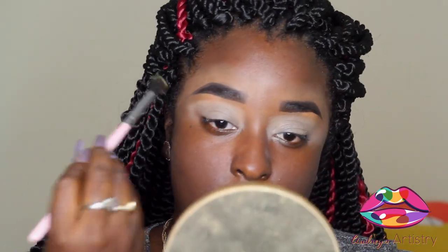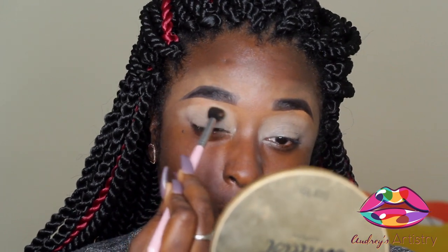We're going to dust that in the center of the crease and blend it out.